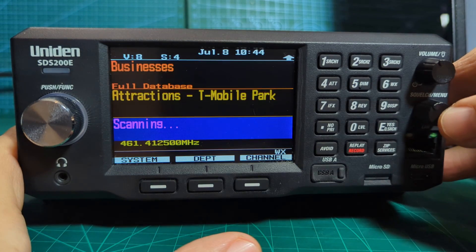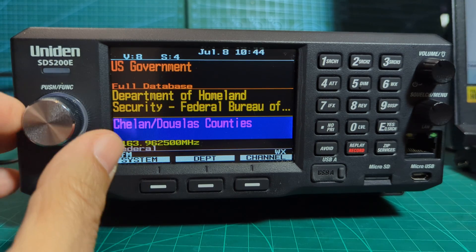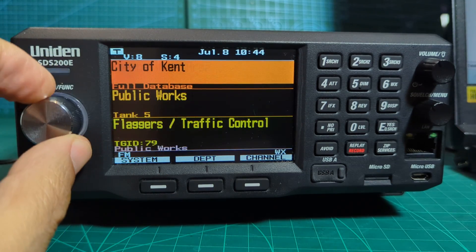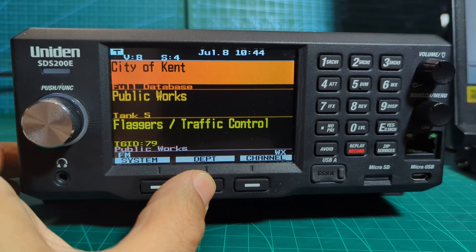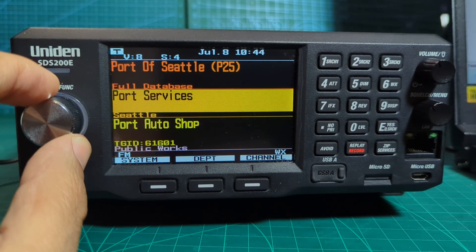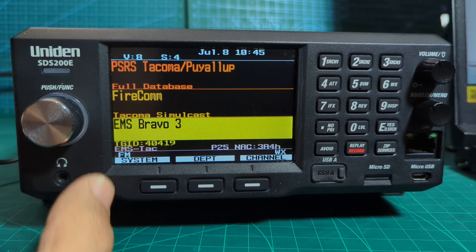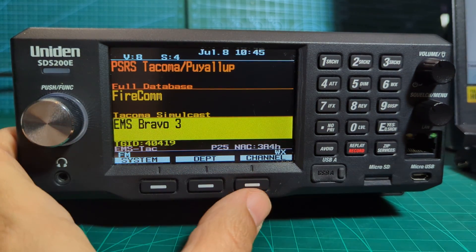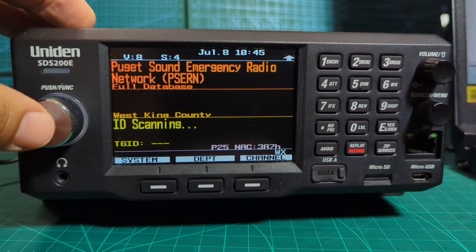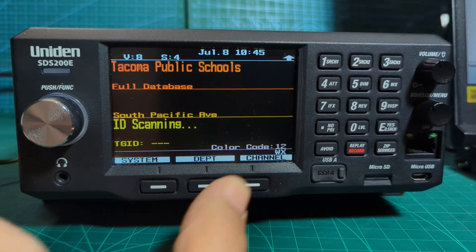The squelch button is the back button. So it's scanning, and over here you've got System, where you can change through the different systems in the USA. Then within that you've got Departments - that's the middle section. And then Channels. It's scanning away now. If you hit Channel and freeze it, then go to F.